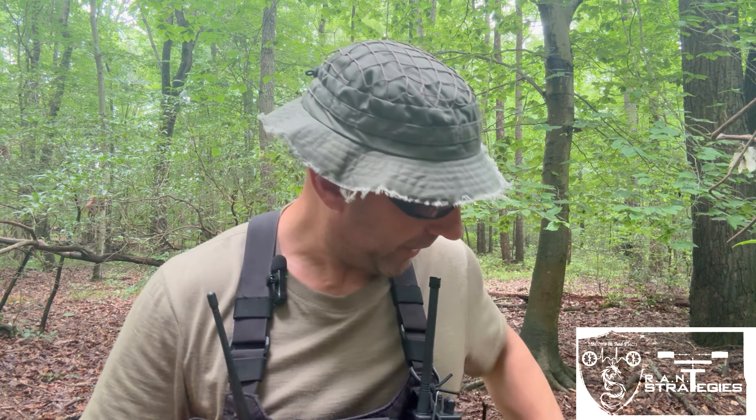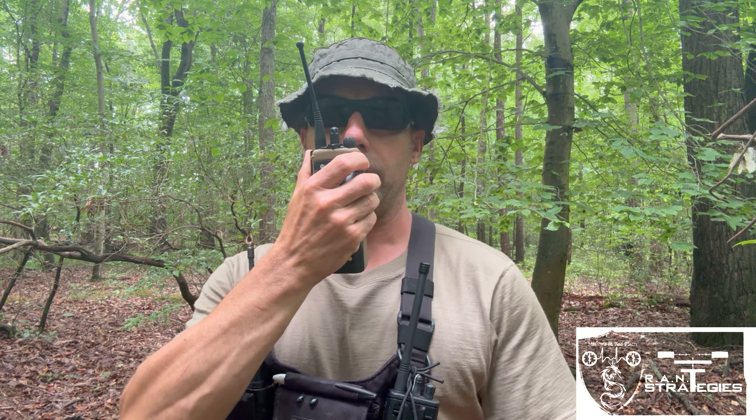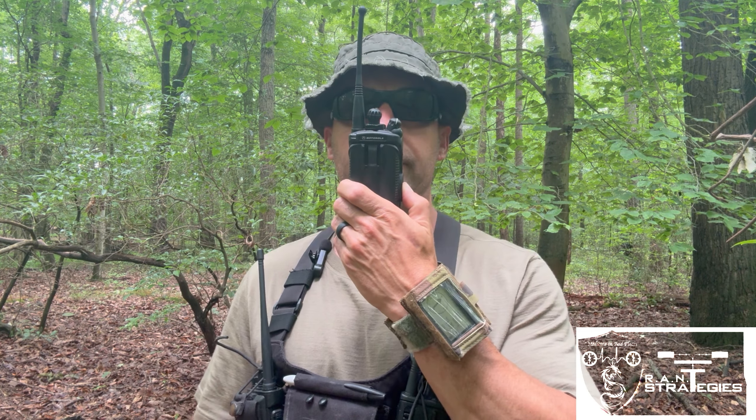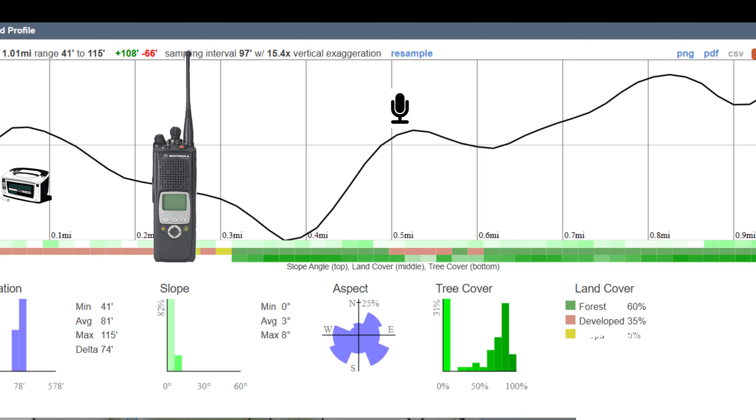Okay, one half mile — our normal start point. We're going to start with UHF again to get our control first. Testing on UHF on the XTS2500, one half mile: testing one two three four five. From there, the XTS5000 — testing on UHF on the XTS5000, half mile range: testing one two three four five.